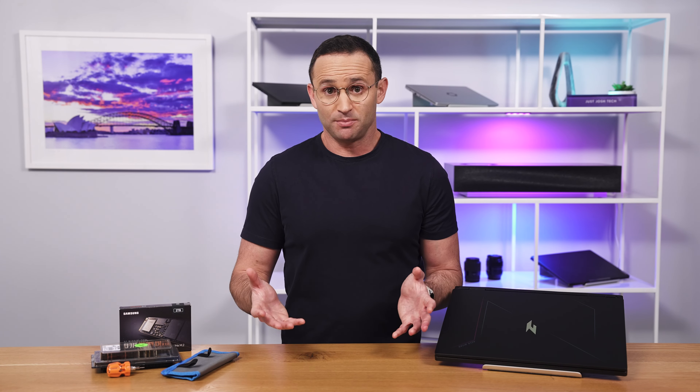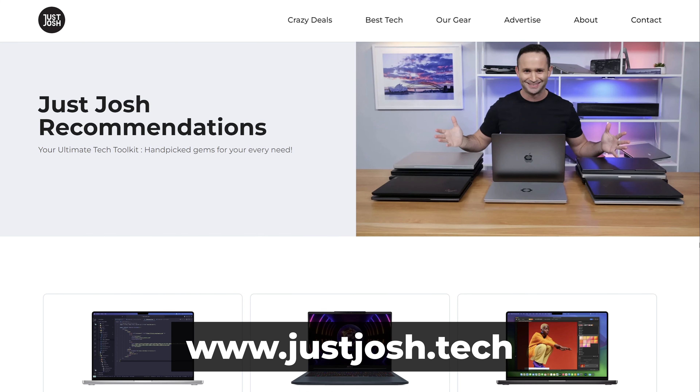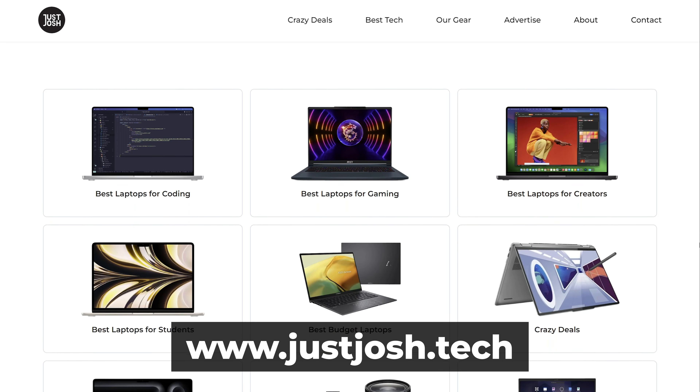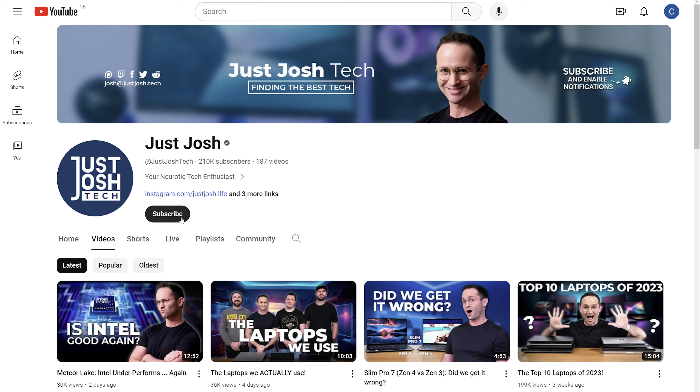Well, that's it — pretty simple! If you are interested in the laptops we recommend for various types of users, check out our website as we list them there. And if you like this video, get subscribed and smash that like button. Not only does it help our channel grow, which means we can create more videos for you, but as I always say, it makes my dearest mother very proud. Till next time, go do something awesome with your day, and I will catch you later.